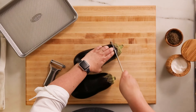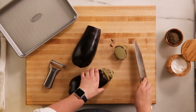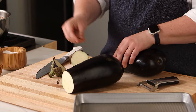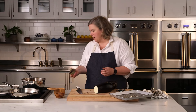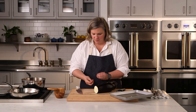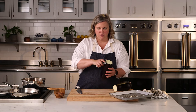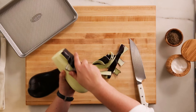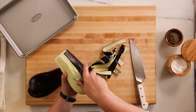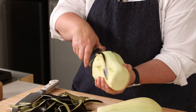For this recipe I do want my eggplant peeled — just a nicer texture once it's breaded and fried. So take the tops off, compost those, and now I'm going to take my nice big y-shaped peeler and peel this skin off. I like a y-shaped peeler because it makes quick work of thicker skinned vegetables.